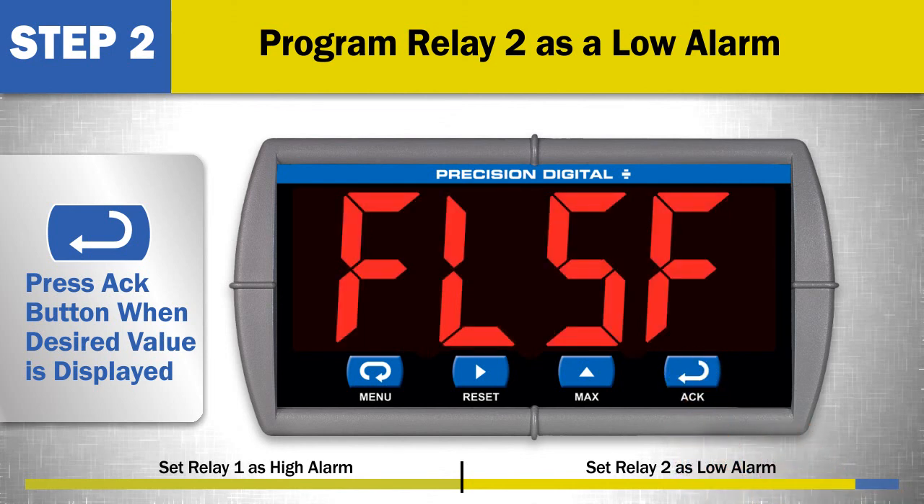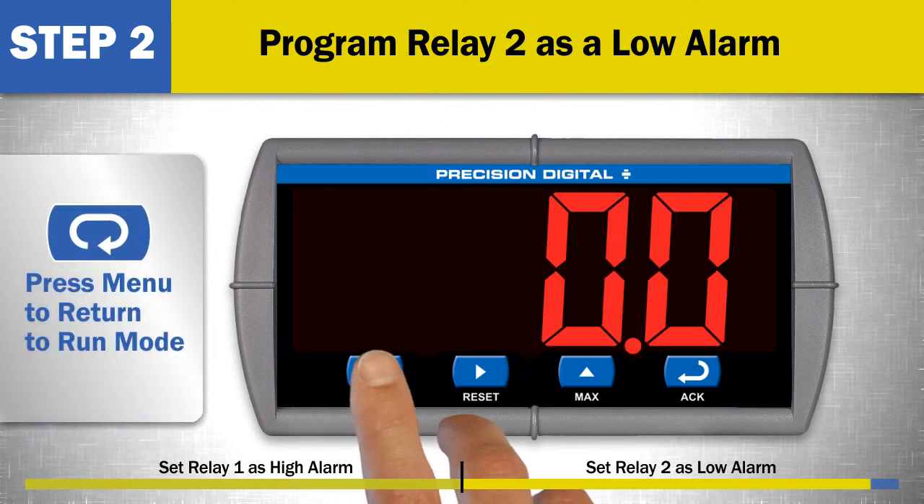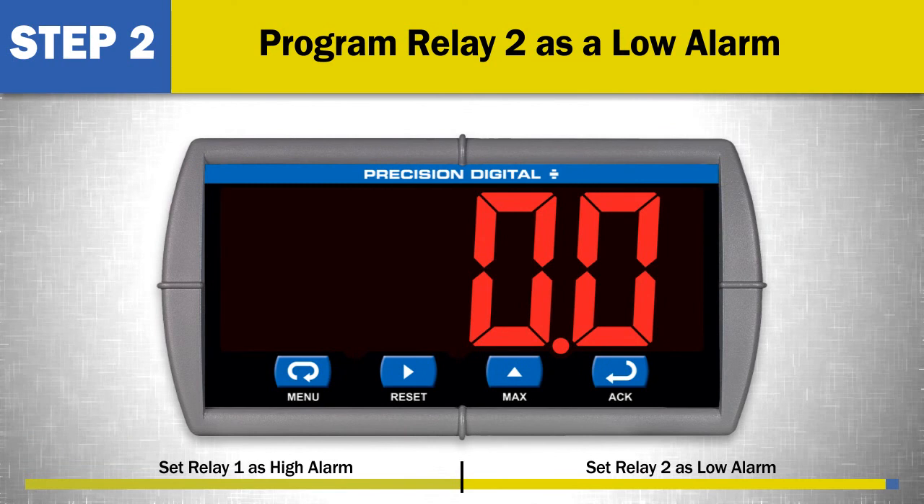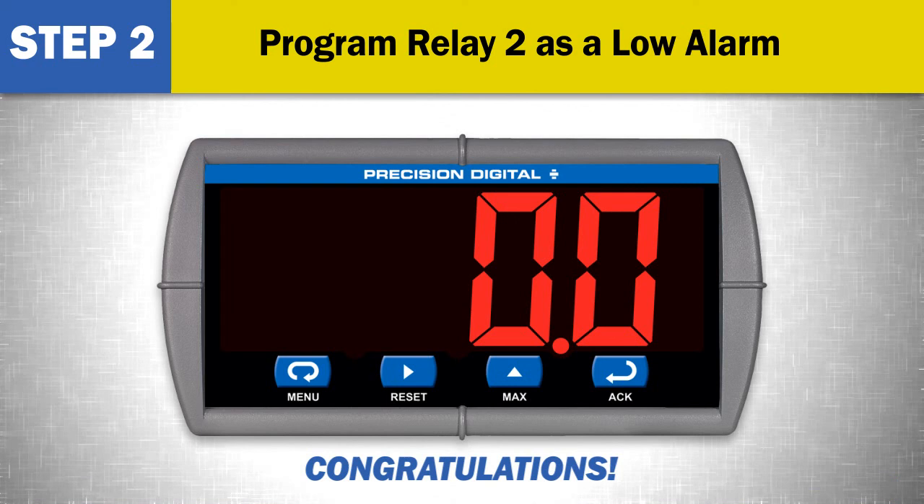This completes a simple high and low alarm setup. Pressing menu will return the meter to run mode. To set up relay fail-safe modes or time delays, continue programming in the relay menu. Congratulations, you have just set up your simple high and low alarm for your precision digital meter.